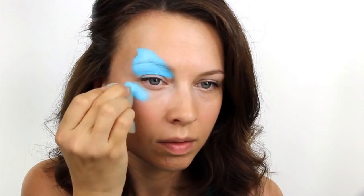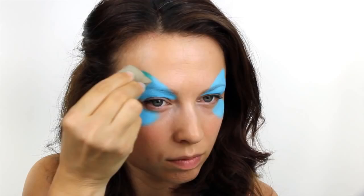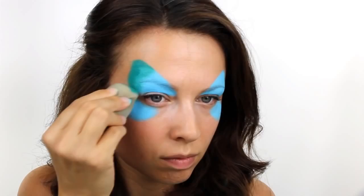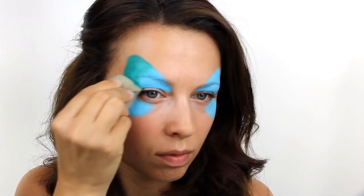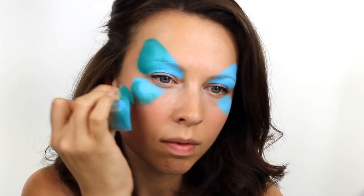Do exactly the same on the other side and try to make the shapes as symmetrical as you can. Next, take a Snazaroo paint in teal and apply this to the upper wing on the outside edge. You need to work quite quickly to blend the colours together before they dry. Then apply some more of the teal on the lower wing and blend that colour in so it matches the top.